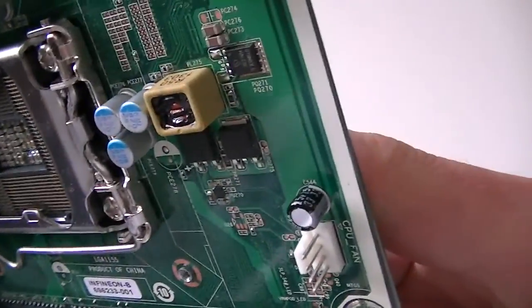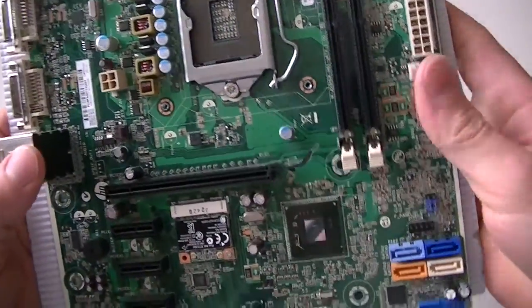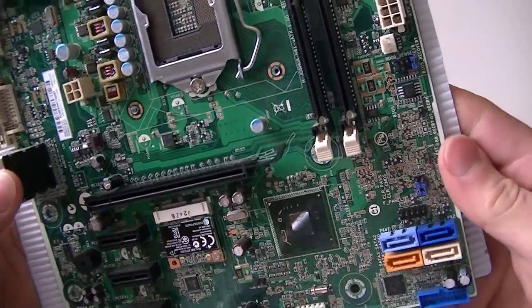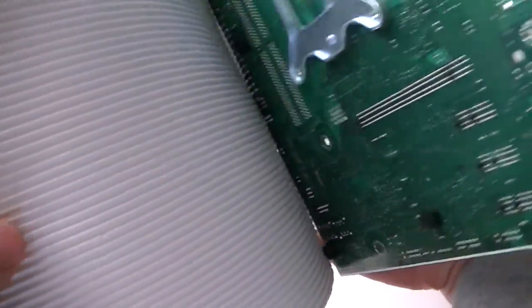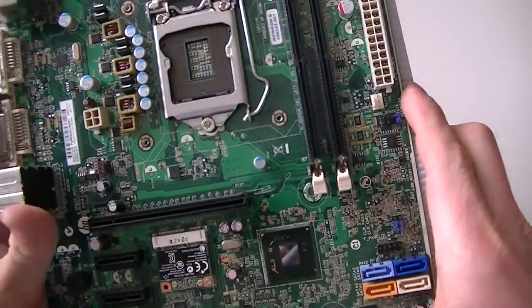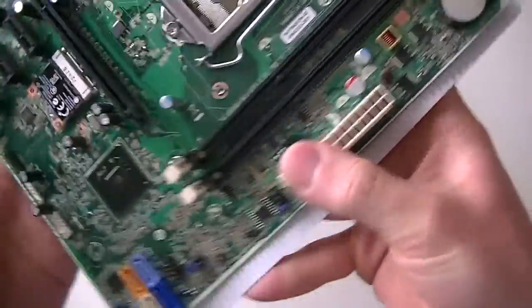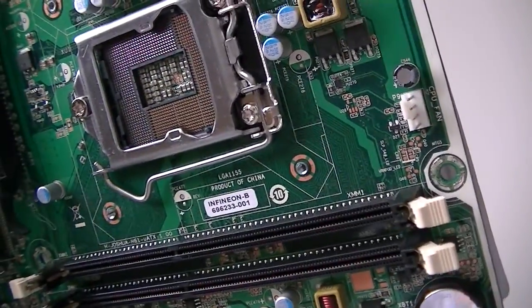This is the Infineon B motherboard. It's a micro ATX form factor and is typically an OEM motherboard installed in HP desktops. That's going to be the end of the video — thanks for watching, bye.